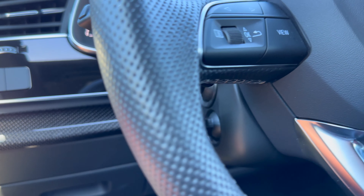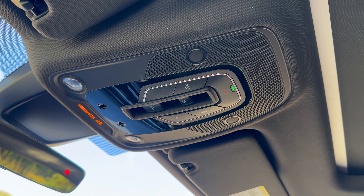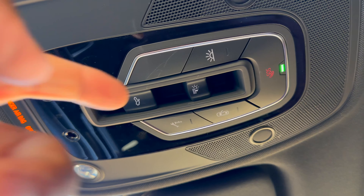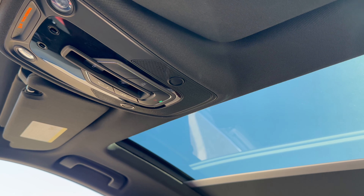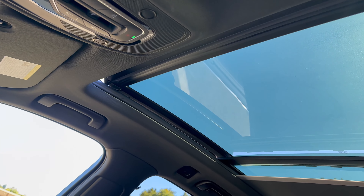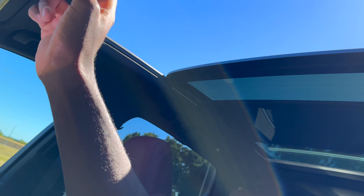The last thing to note about the interior is the giant panoramic roof. The top control moves back the sunshade — it is a very slow sunshade — and then you can open the glass panel as well. What's really nice is you can actually run both the shade and the window at the same time.